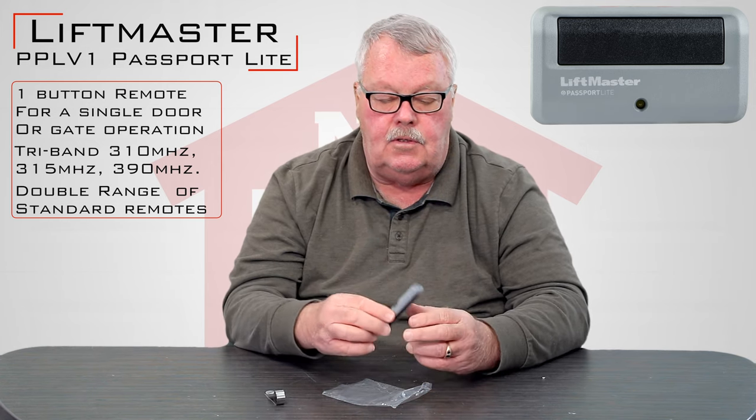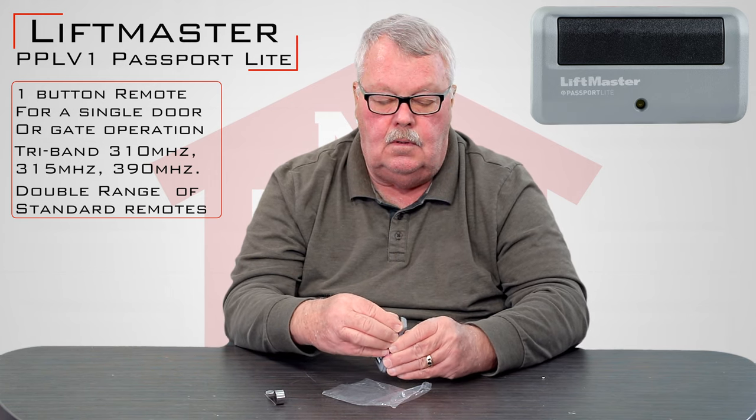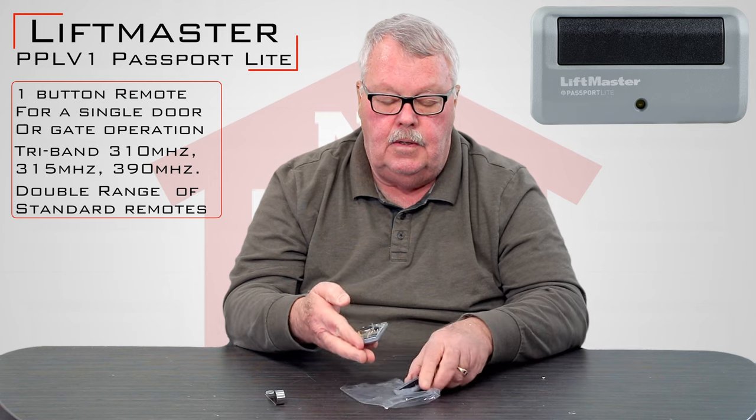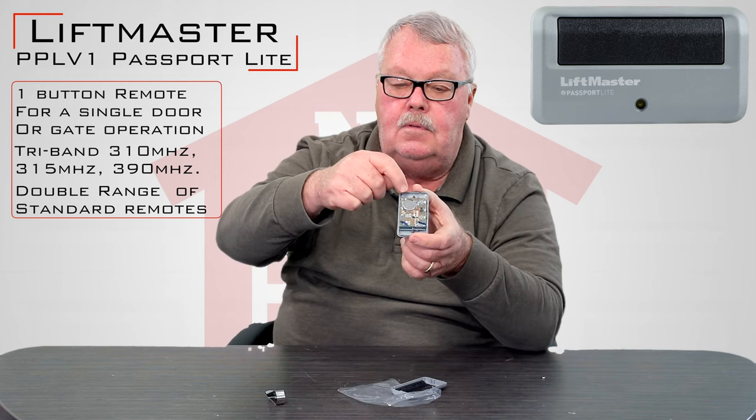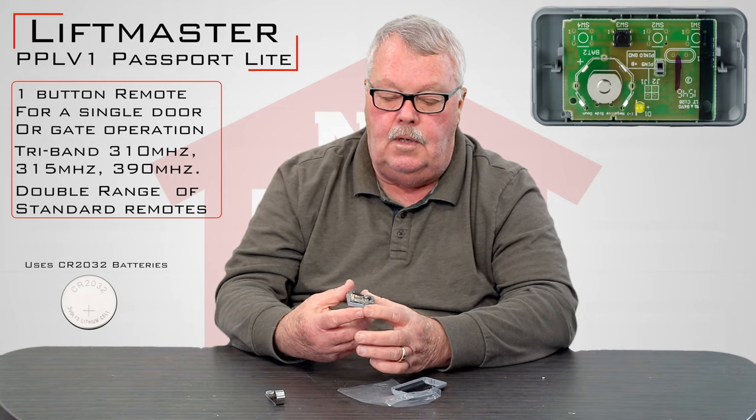At some point in time you may have to change the battery, so you split the case in half. There's a little battery in there — it's about the size of a dime. You slide the old battery out and put the new one in.